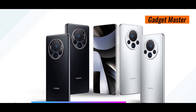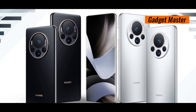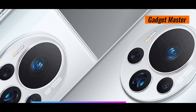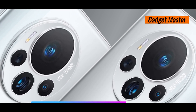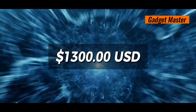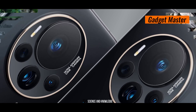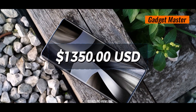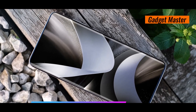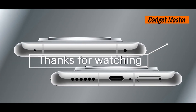The Huawei Mate 70 RS Ultimate is a top-notch phone with great performance, awesome cameras, and lots of storage. It's got a fantastic display, lasts a long time on a single charge, and keeps your data safe with advanced security features. Prices start at $1,300 USD for the 16GB RAM plus 512GB storage version, and $1,350 USD for the 16GB RAM plus 1TB storage version. It's a premium choice for those who want the best.